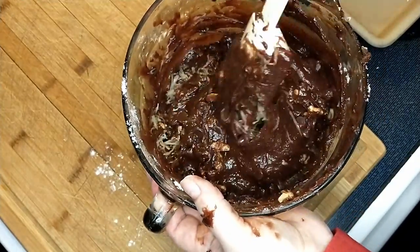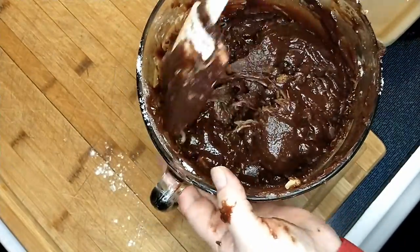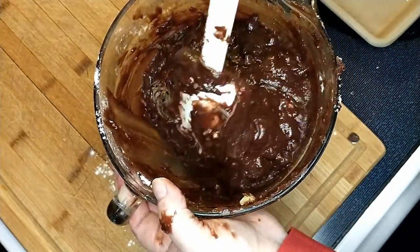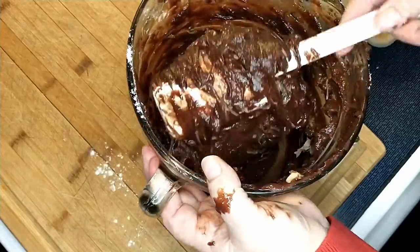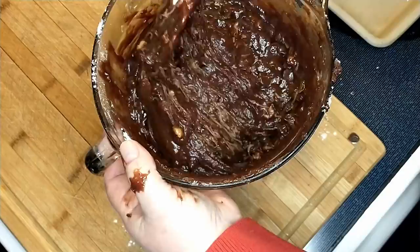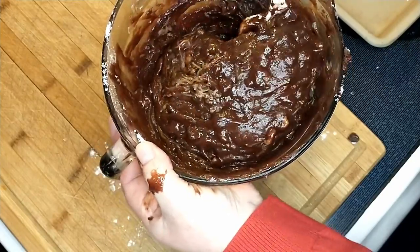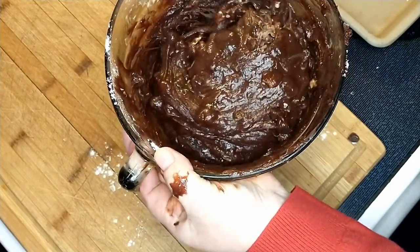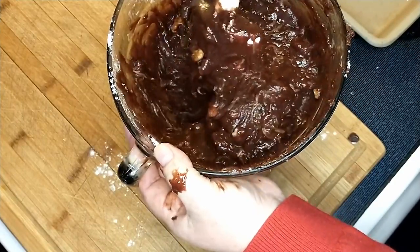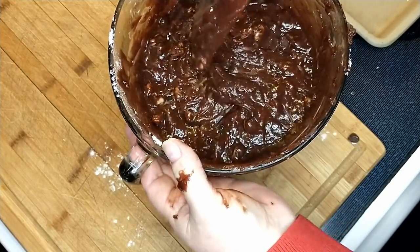I'm super excited about this. Some people say, oh gross, zucchini brownies. But if you've ever had zucchini bread, it's amazing. If you've had chocolate zucchini bread, that's amazing. One of our favorites is the lemon zucchini bread — we're big lemon people here, so we like lemon-flavored things. I want to do some lemon bread with zucchini in it. We've had that before, it's our favorite. But now we have to try this chocolate.